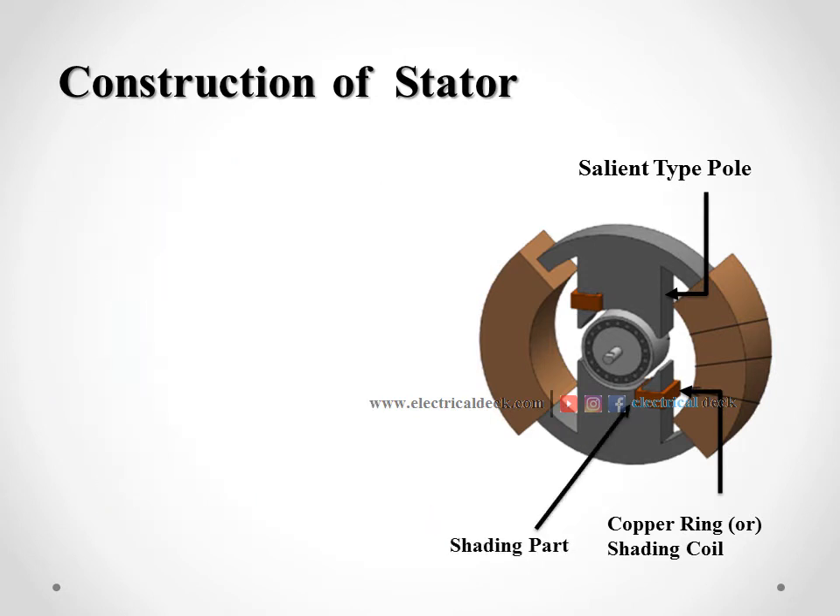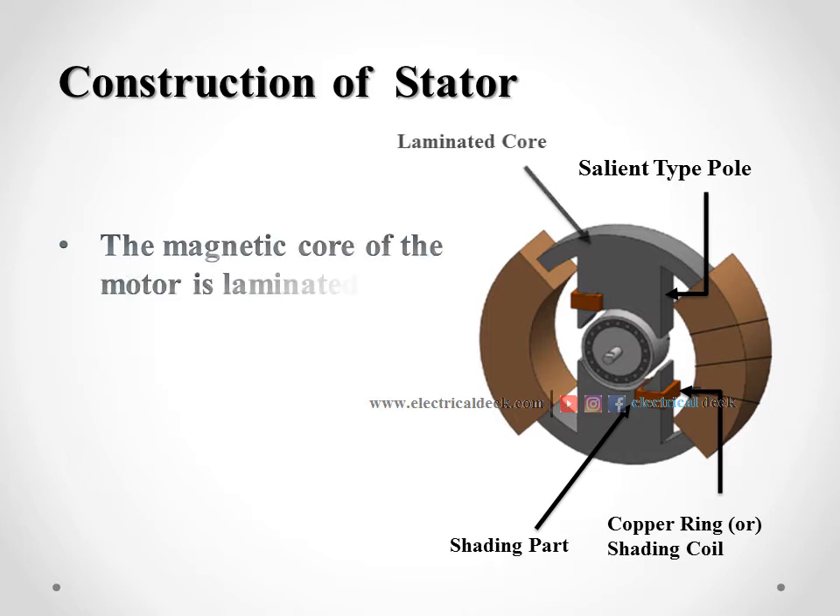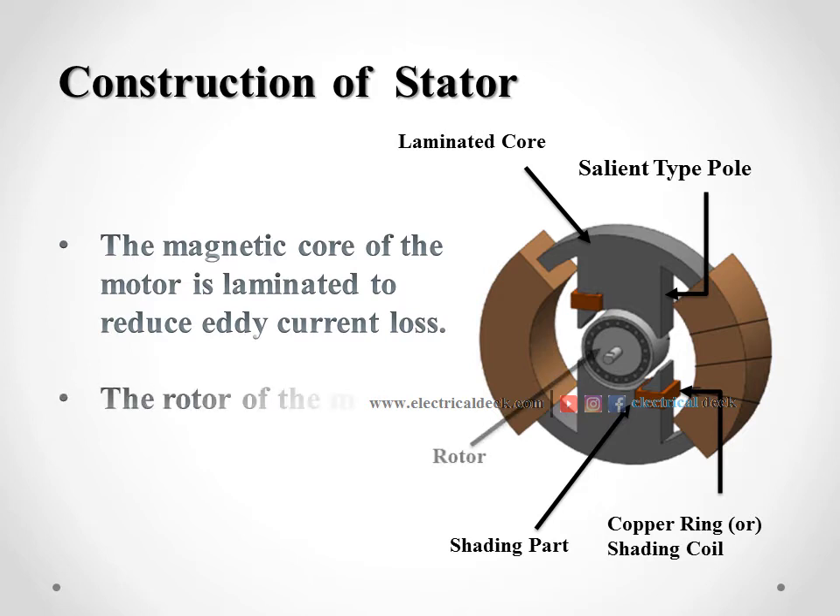The magnetic core of the motor is laminated to reduce any current loss. Lamination means multiple thin layers of material are used for making the core, so that the strength of the pole increases. The rotor of the motor is placed between the magnetic poles.